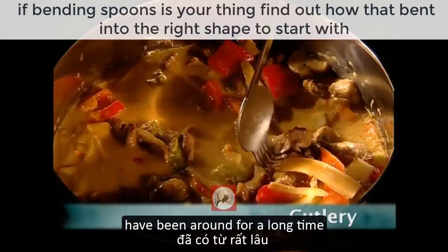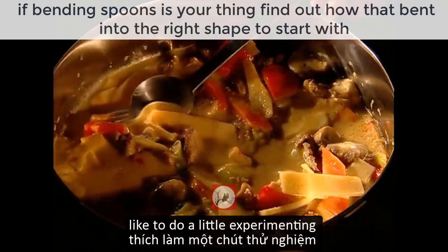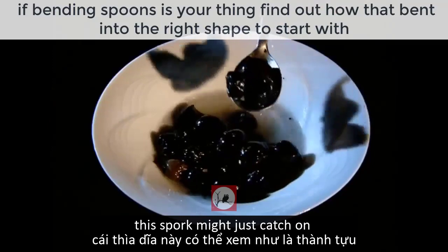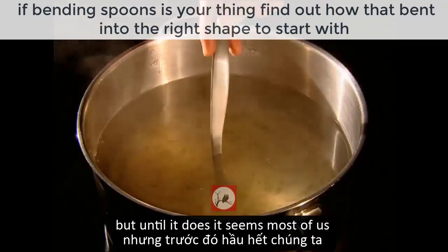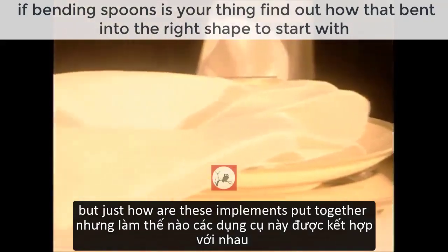Knives, forks and spoons have been around for a long time, so every now and then the bespoke cutlery makers like to do a little experimenting. This spork might just catch on, but until it does it seems most of us are happy with a standard set of cutlery. But just how are these implements put together?